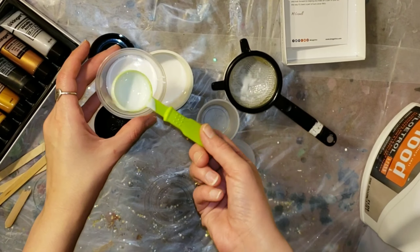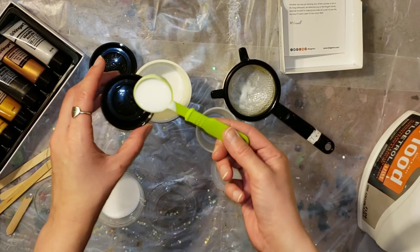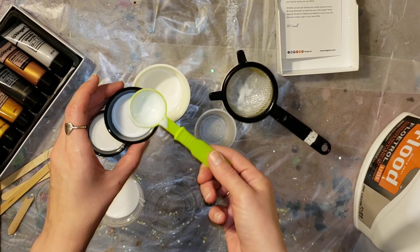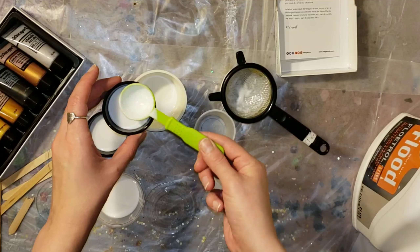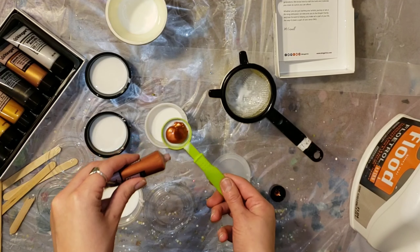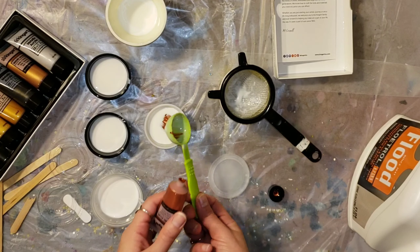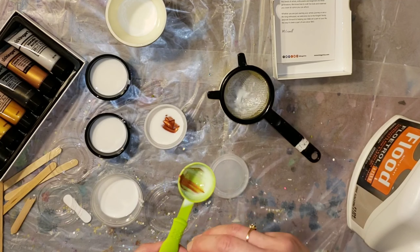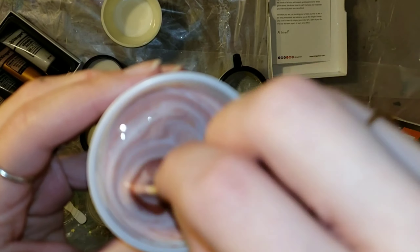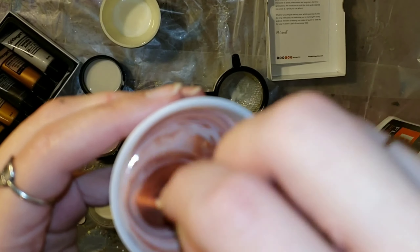I just went ahead and mixed up that titanium white really well. Here I'm doing two tablespoons of floetrol and then adding a tablespoon of paint. I mixed up one teaspoon paint to two and three quarter teaspoons of floetrol. If you pour your floetrol in the spoon first and then add your paint, the paint just slides right out of it, which was really cool.